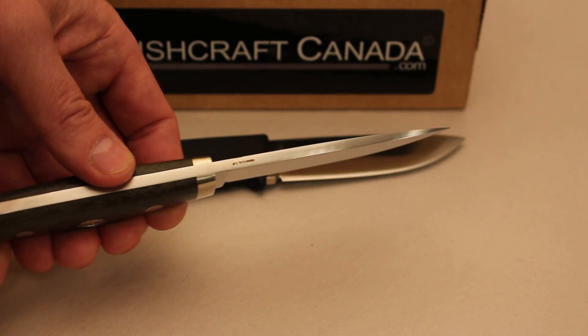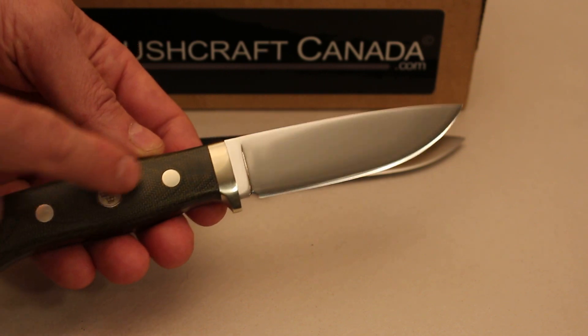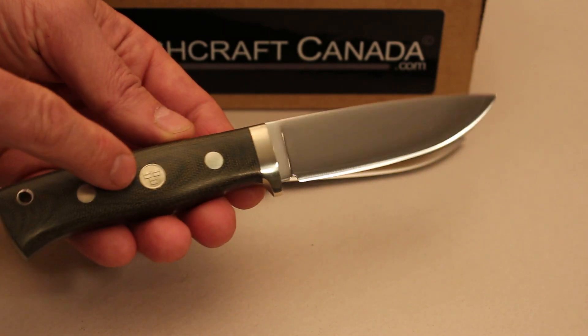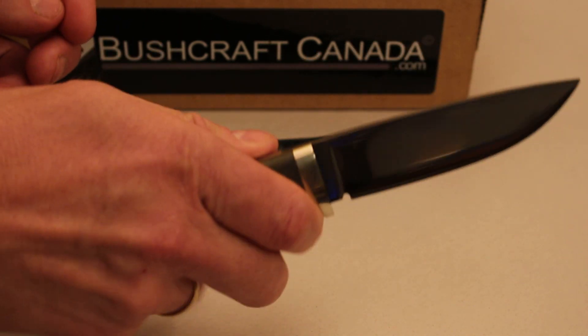It's 4.5mm thick with a 97mm blade. Full board tang construction with stainless steel pins. It has the little tracona badge in the middle for Sweden — the three crowns. Stainless steel finger guard, and there's a nice bit of belly in the handle which sits very nicely in the hand.